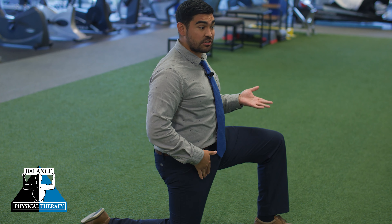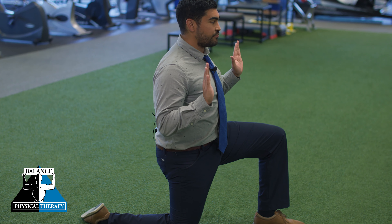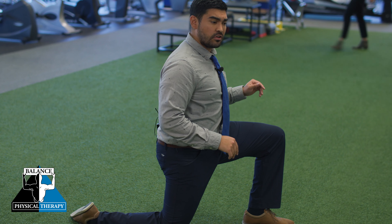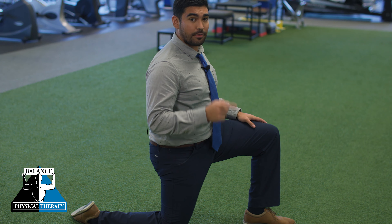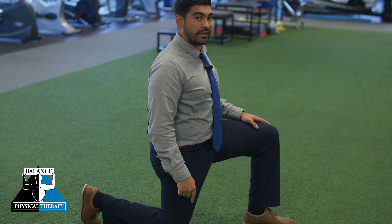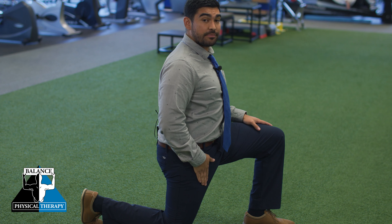Now some of you in this position might already feel a stretch there, and that's a good place to start. The next thing we're going to do is just very gently shift our weight forward — it won't take too much — while maintaining that tilt. And the second component, we're going to take our back foot and go up onto our toe back here. So we're keeping the tilt, leaning forward, and we're going to be stretching those hip flexor muscles.